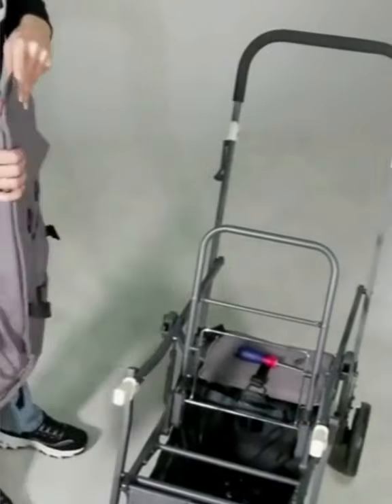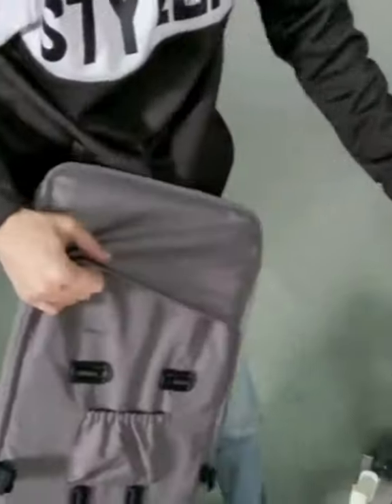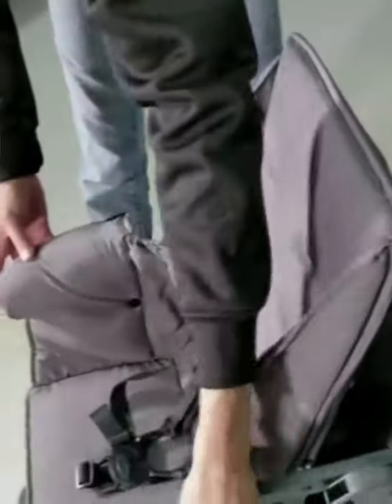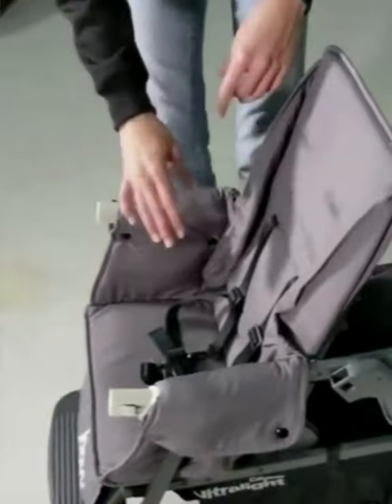Once you go to reinstall it, there's a pocket on the back of the seat that's going to go over the frame here. You're going to slide that onto the frame. Then you're going to take these armrest pads and slide them onto the armrests of the seat.